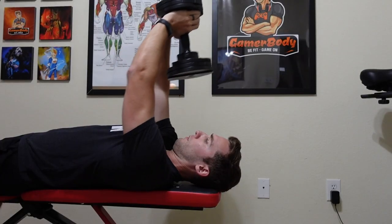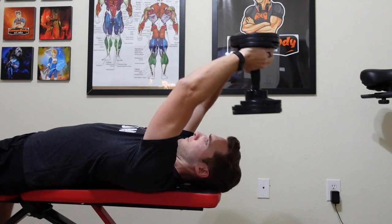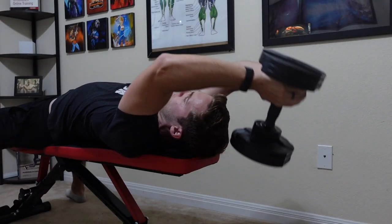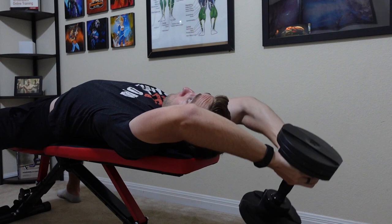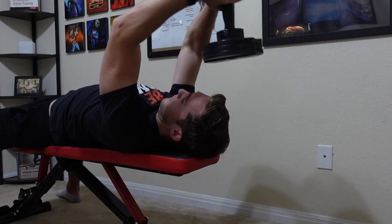The only exercise that really fits for a vertical pull with dumbbells would be the pullover. However, the strength curve for this is pretty poor. The only time you really get resistance in this movement is when the dumbbell is up over your head when lying on the bench. However, there's pretty much no range of motion and the lats aren't activated all that much with this movement.